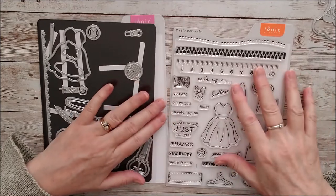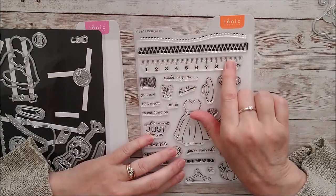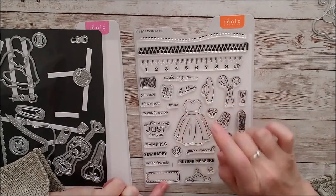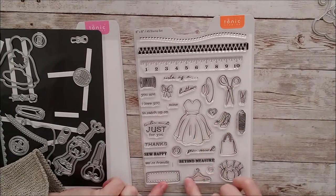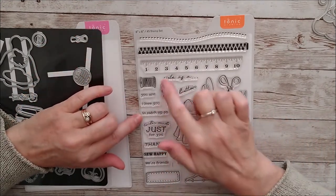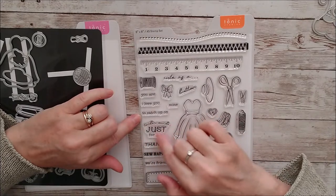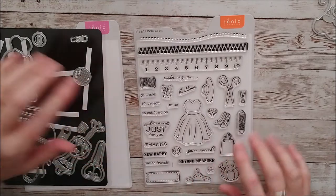And then if you look over at the stamp set, we've got stitching, a closed zipper, a tape measure, a spool, a little bow, a hat, scissors, a peg, another spool. And then to go along with this little dress, there's shoes and a handbag, a little coat hanger or dress hanger, and some other little buttons. And then some sentiments: 'so cute as a button', 'you are cute as a button', 'I love you', 'mine', 'to catch up', 'Taylor made just for you', 'thanks', 'so happy', 'we're friends and beyond measure'. And there's a little stitched label as well.